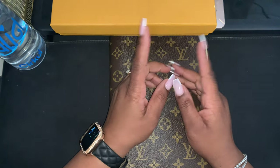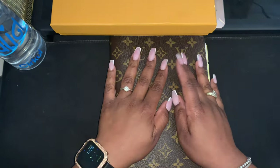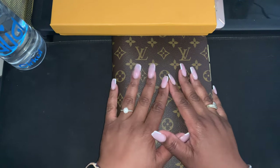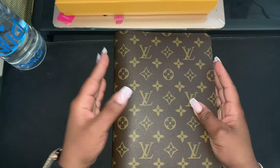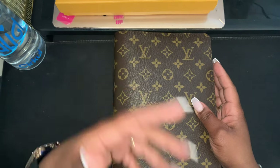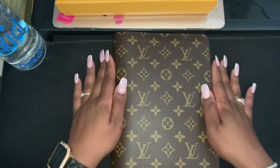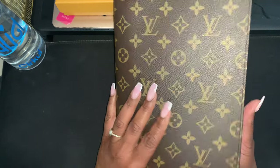Hi YouTube, thanks for tuning into my channel. If you're new here, welcome; if you're a returning subscriber, hey y'all. Today I should have done this video four months ago when I got this planner, but life happens and there are a lot of other things that come first before YouTube. Not that I don't love y'all — I do — but life comes first. Anywho, this beauty here is the Louis Vuitton desk agenda.